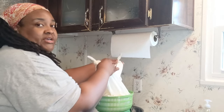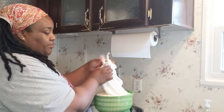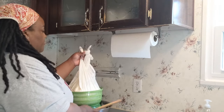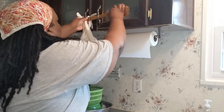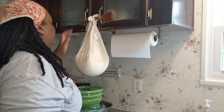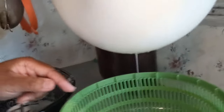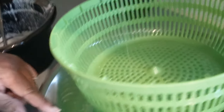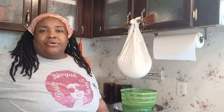Remember that wooden spoon? That's what we're going to use to hang it. Take the two pieces, twist one to make a loop, put your fingers through, slide it into position, and the spoon goes through the cabinet to secure it. You can see our whey is already dripping and draining into the bowl below. We're going to allow this to drain for about an hour or two. I have to go milk goats, so I'll let this hang for an hour and a half to two hours, then come back and check the consistency.